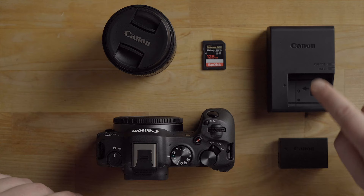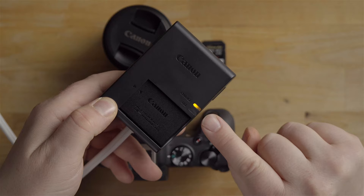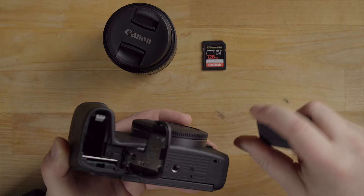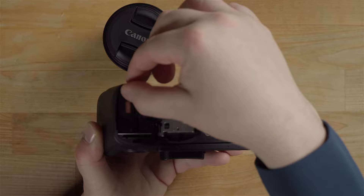Next, make sure the battery is charged. It goes into the charger, and on the bottom of the charger is a little wall outlet that swivels out. When charging is complete, the full light will light up green. Once the battery is fully charged, put it into the bottom of the camera — pull the lever over, slide the battery in. There's a little gray lock lever that lets you grab the battery and take it out.